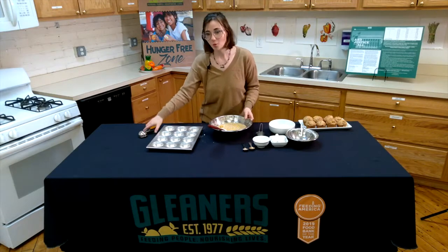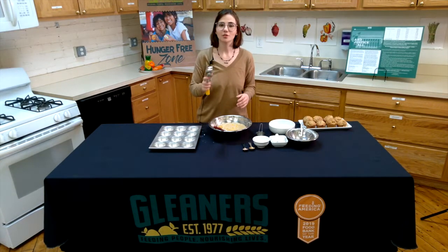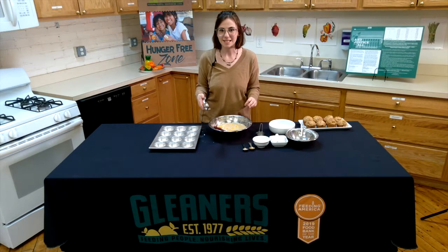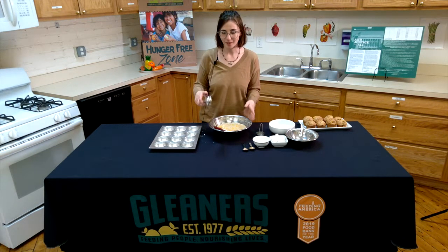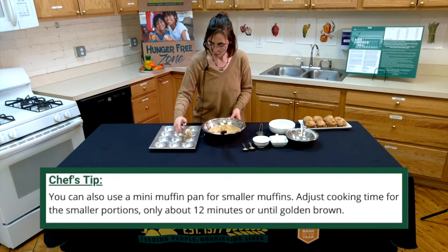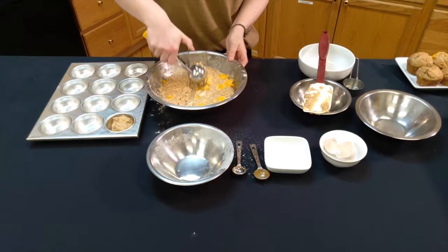Next, you're going to want to fill the muffin tray. I like to use a quarter cup ice cream scooper because it makes it very even and easy, but you can use whatever you have on hand. So I'm just going to fill up this scooper and place a quarter cup of batter into each slot.